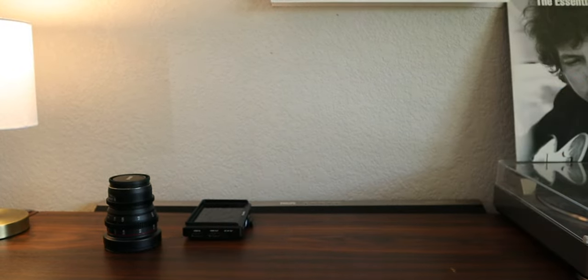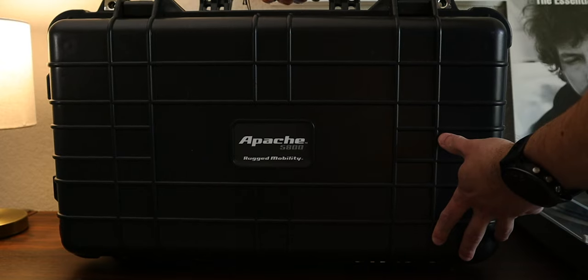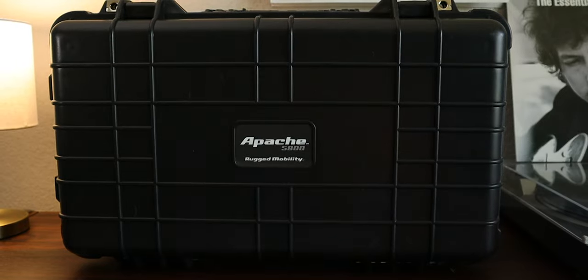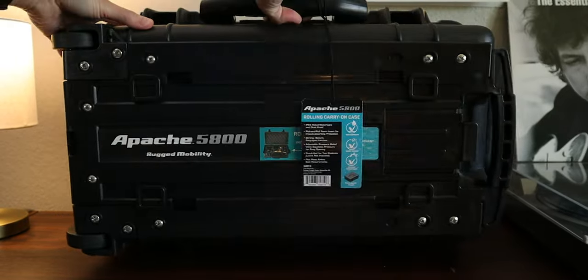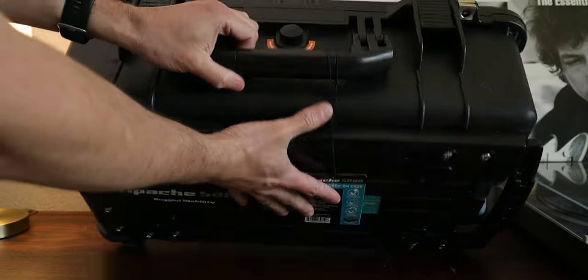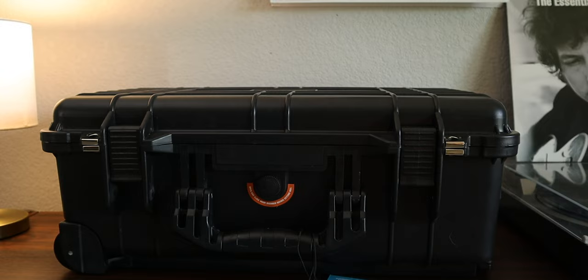I wanted something sturdy, cool, and easy to store and transport — not in any particular order. I thought about a Pelican travel case, but after thinking about it I realized that I'm not necessarily on the go all the time, tossing my case from airplanes to cars, shooting somewhere in the Arctic — at least not now.